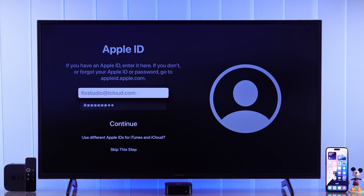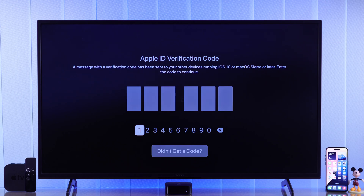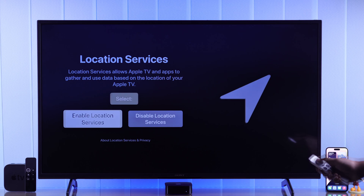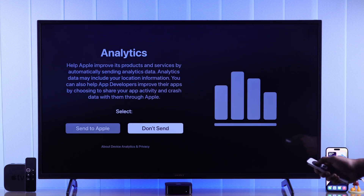Now you'll need to activate your Apple TV using your Apple ID and password. Then you may be asked to put in your verification code. After that, choose your security settings.